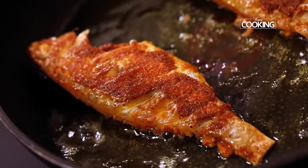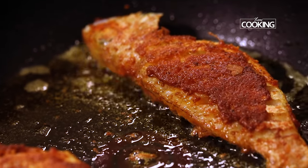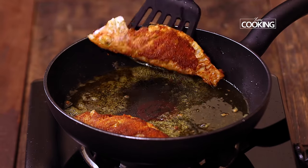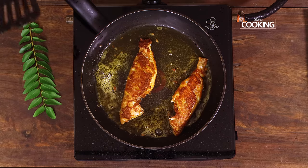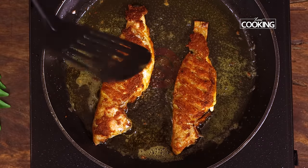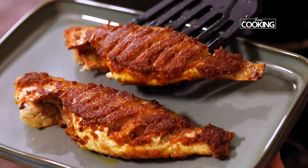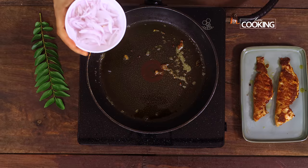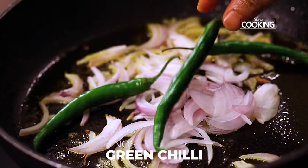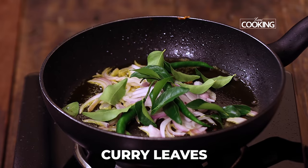I have cooked the fish on both sides. Flipping it over, you can see such a beautiful golden crust it's got. Now the fish is done, you can remove it. After frying the fish, I am going to garnish with a few thinly sliced onions, some slit green chillies, and a few curry leaves — these are all going to add some extra flavour to the fish fry.